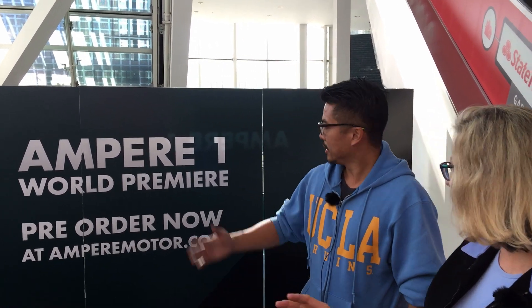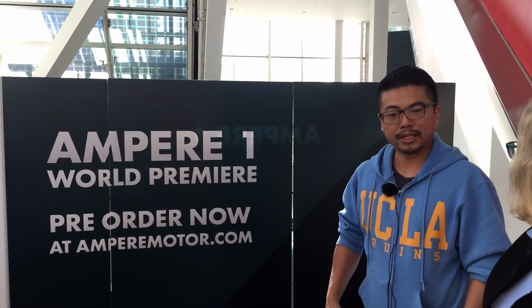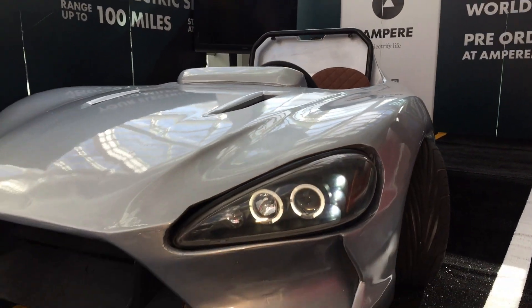If someone wants to buy one of these, they just pay a deposit — get pre-order at mpmorder.com. The deposit is only $200. They want to make it affordable to everyone. If you can't afford a Tesla, you can afford this — the next best thing.